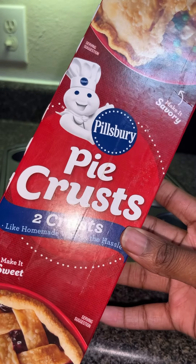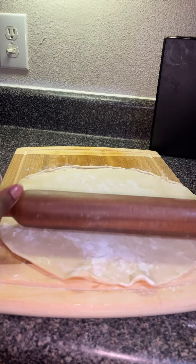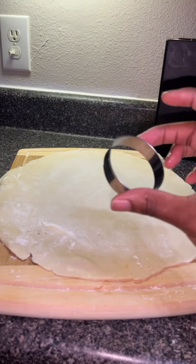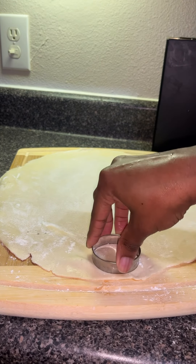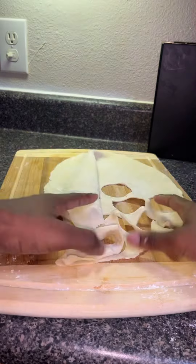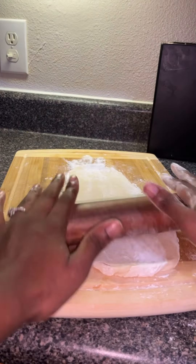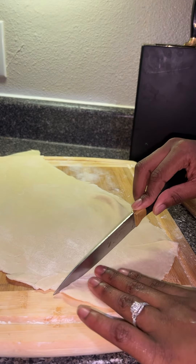I used pre-made pie crust — you can make it homemade. I took some flour to make it easier for me to stretch the crust down more. I cut out 12 circles using the cookie cutter you see right here. You can find this along with other items linked on my Amazon storefront. I'm making this dough stretch because I only have one roll, but of course you'll have two so you won't have to do all this, but this is what I did.